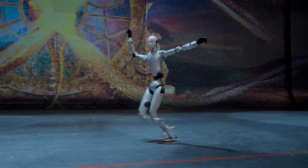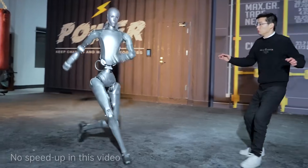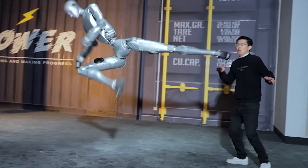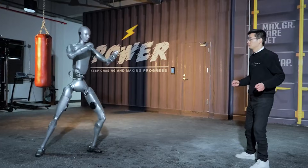Hey guys, welcome to NextGen AI. This week, AI steps into dangerous territory. The demo starts with something you'd expect from a martial arts movie, not a robotics lab. The H2 performs a front flying kick with shocking fluidity.